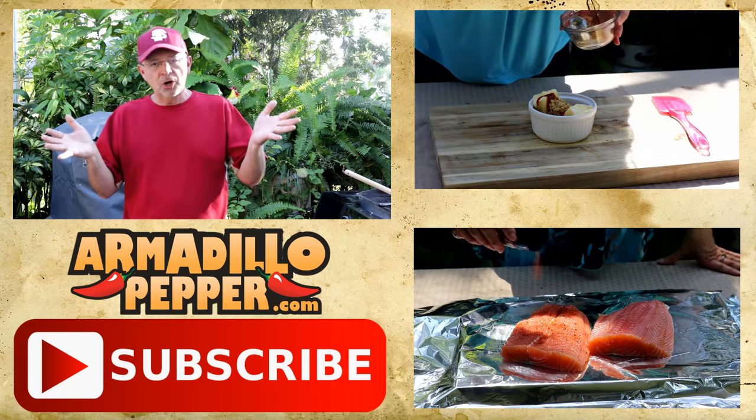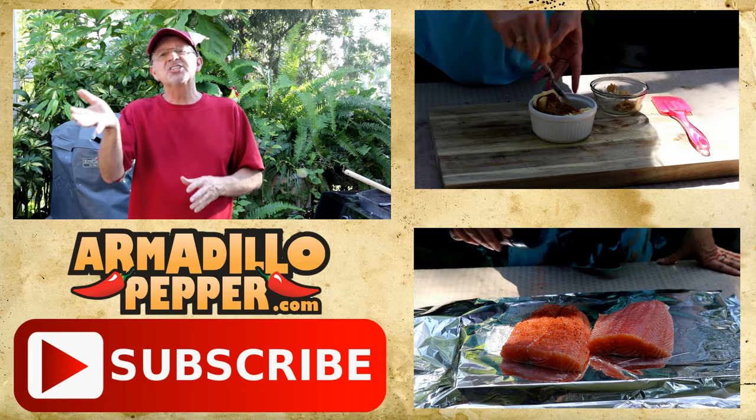If you liked what you saw, I hope you hit that subscribe button. Leave us a comment below.